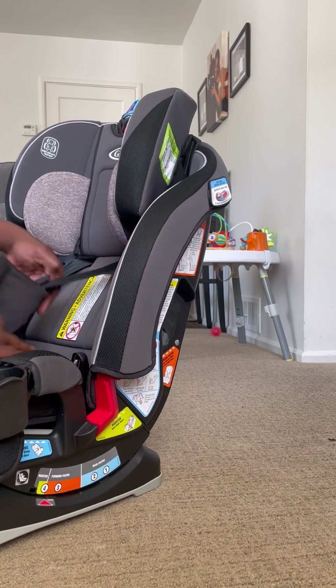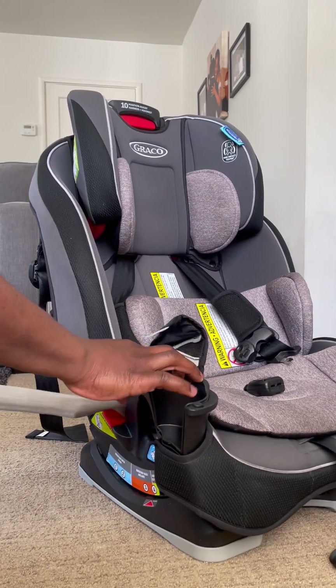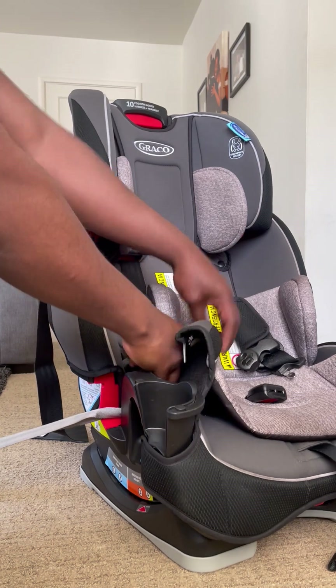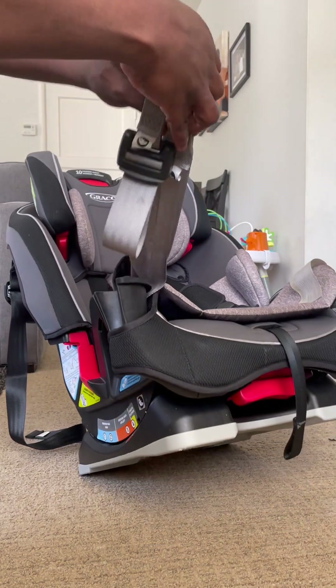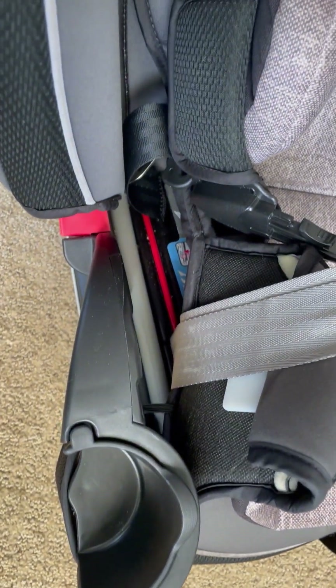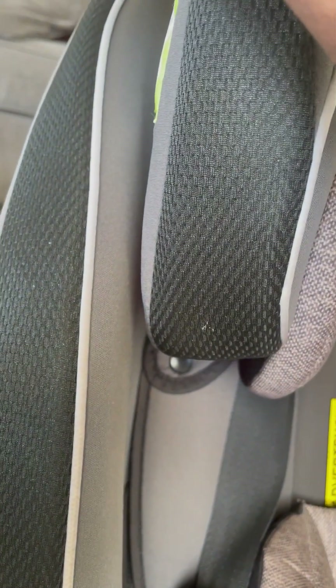It goes underneath the seat cover — pull it out on the other end. It doesn't come out all the way because it's designed not to slip out, so just hold it like this. Now you've got the cable out. Next, if we show you what it looks like inside, there's that red cable you can see going up and down — that's the cable that goes all the way up the side of the seat. You're going to slide it up that cable until it goes about halfway up to the top.